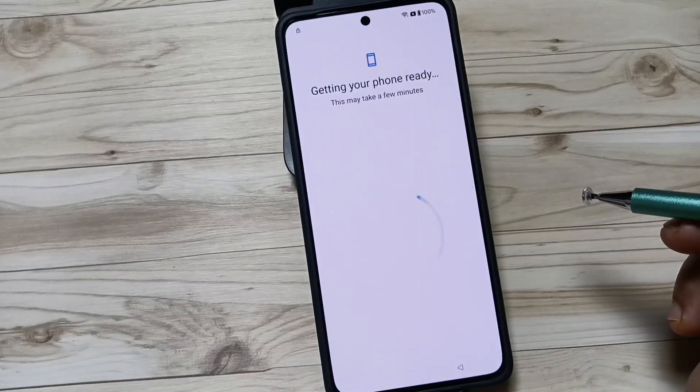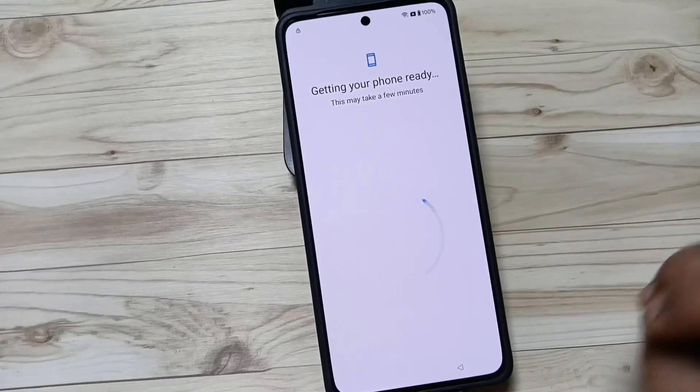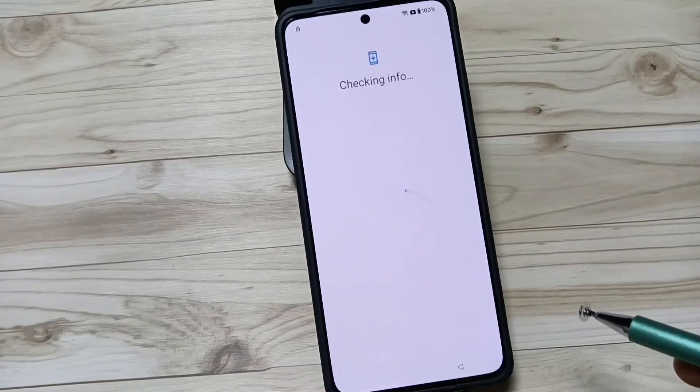You can see 'Getting your phone ready'. After this hard reset, it will delete all the data from your device — like photos and any password you set. All this content will be deleted and you will get your device like a new phone. If you want to copy any data, tap on next; otherwise tap on 'Don't Copy'.